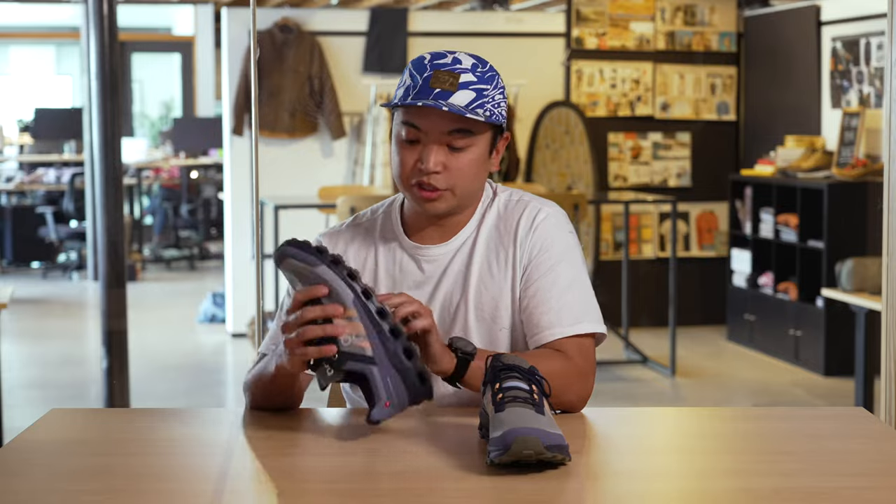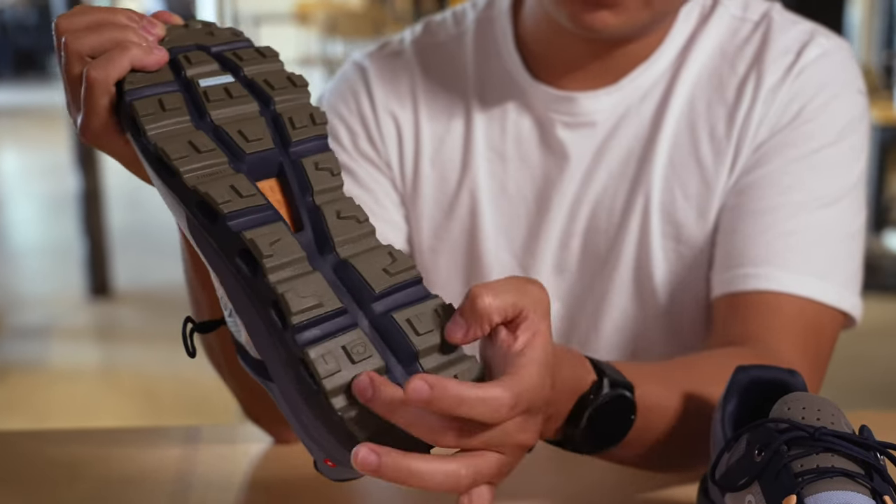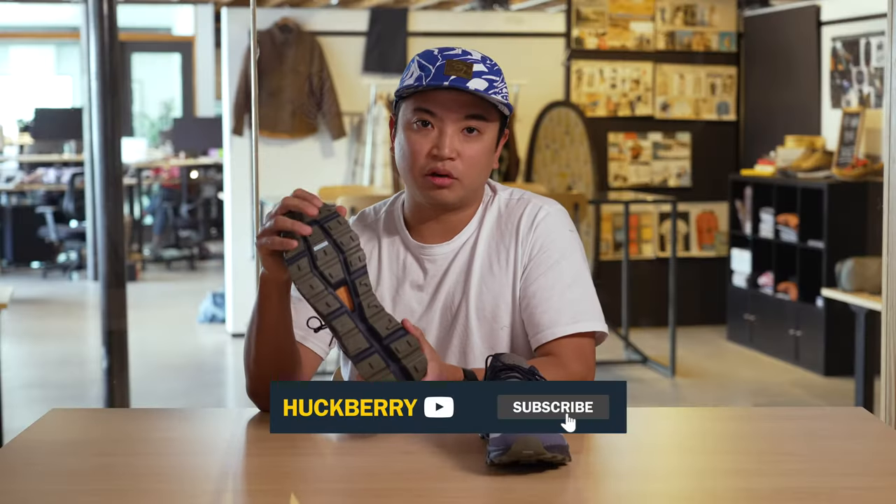One of the other things to mention is On's Speedboard. This is one thing that I love about these shoes as well. There's a lot of technology that I don't think a lot of people know about.